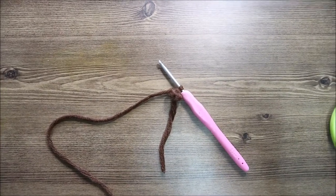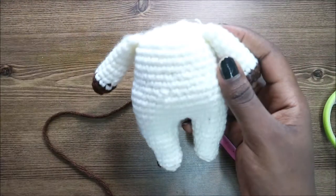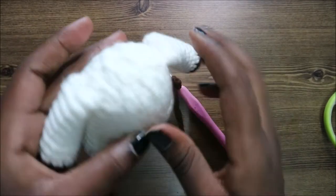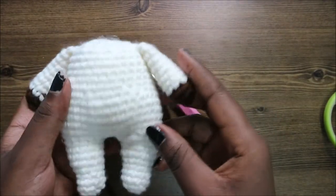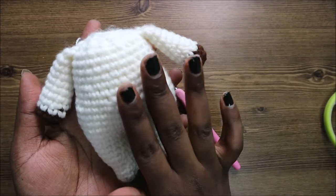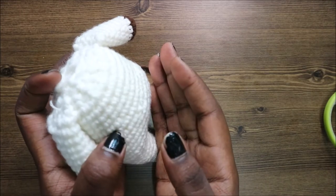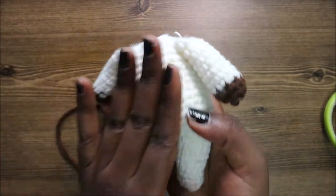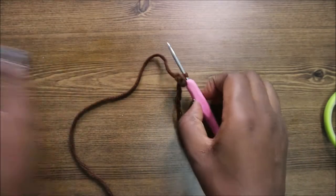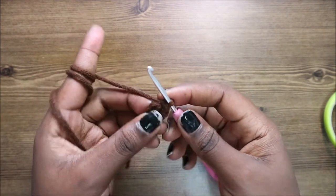Before we start the head, I'm going to show you how the body looks now after finishing it up. As you can see, I stuffed it completely. This is going to be my front side because it has a little bump, and this is going to be my back side which is the more flat side. Now let's start making the head, beginning with the mouth part.